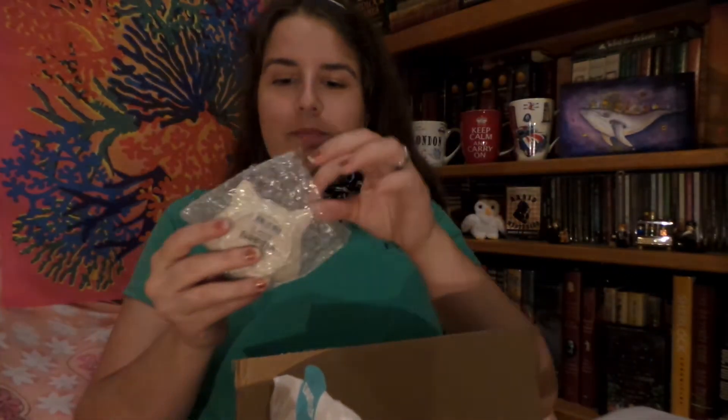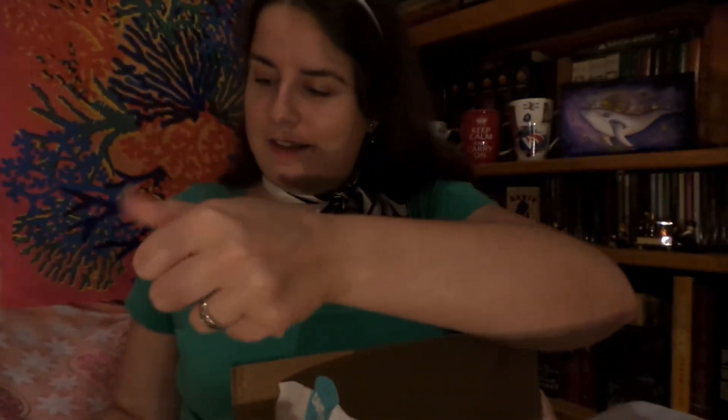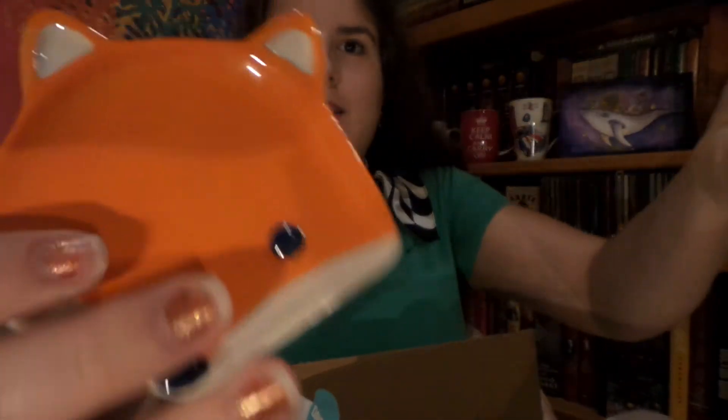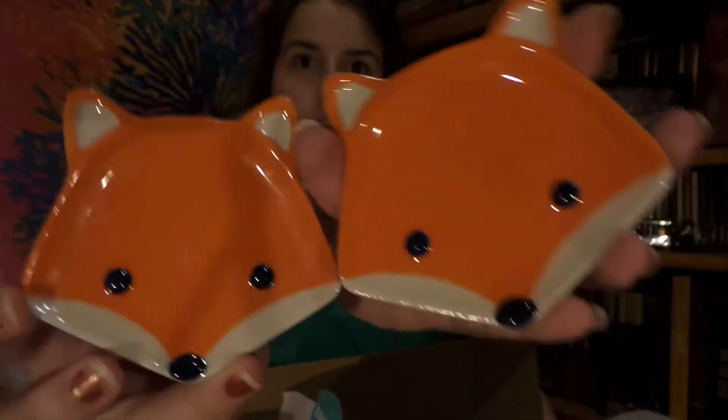Next, because I got two of these little guys — and I think this is new to David's Tea — it is little fox spoon rests, or tea bag rests, which in my case is what they'll be used for. There are tea bags floating everywhere in the house, cups and saucers everywhere, because I'm a multiple steeper.